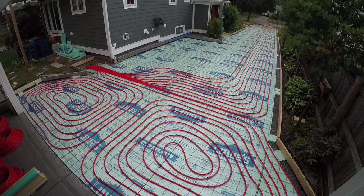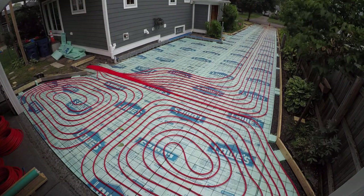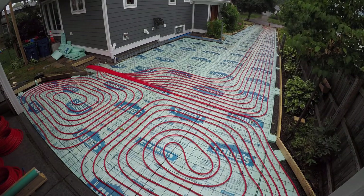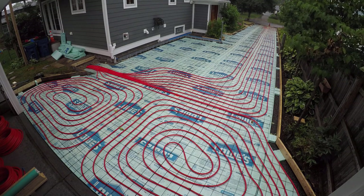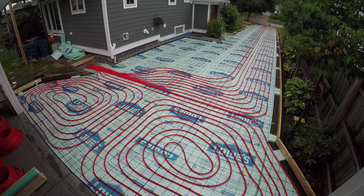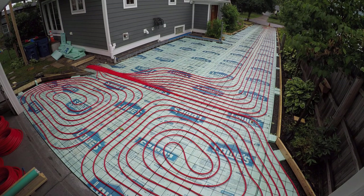Right about here a storm came in from nowhere and it was pouring. I ended up calling it for the guys — I told them there's no sense in all of us just sitting around waiting on the weather, so they left and went home. Once the rain stopped, the family was still over the border in Canada on vacation and I wasn't planning on going back that night, so I just came out myself and got two or three more loops done on my own after the storm passed.